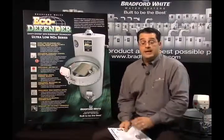A lot of people are talking these days about green products. So when your customers are interested in a green water heater — one that reduces emissions by 75% — you can go green with Bradford White's Eco Defender.